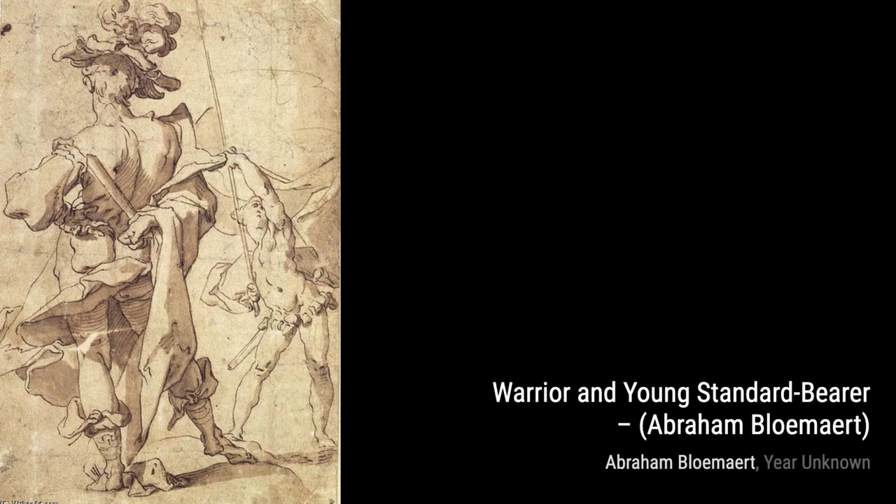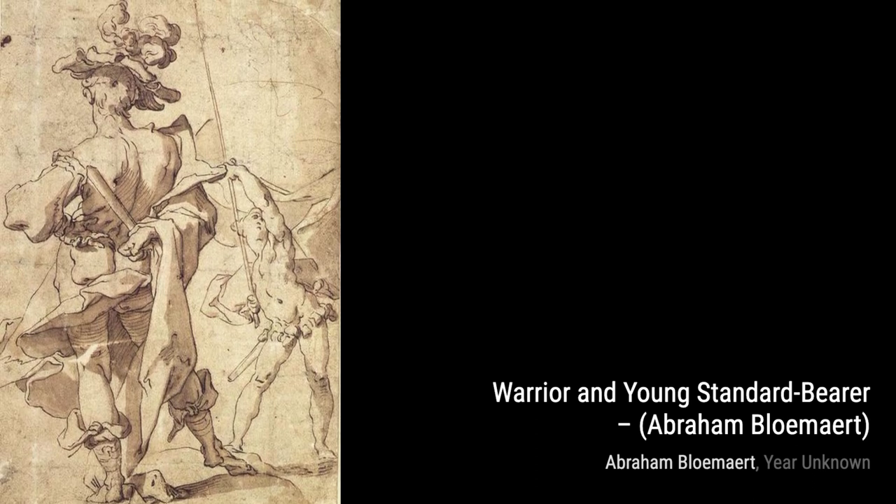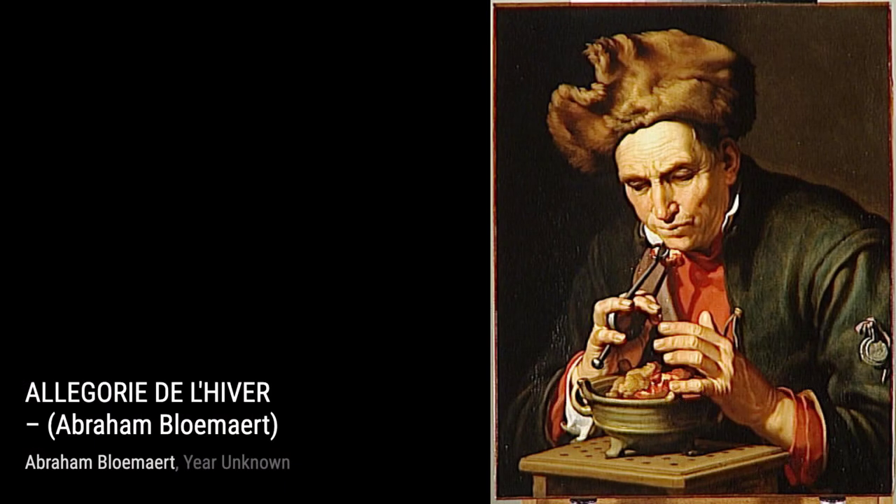Now, let's discuss Head of an Old Man. This artwork portrays the face of an elderly man, capturing the wisdom and experience that comes with age.